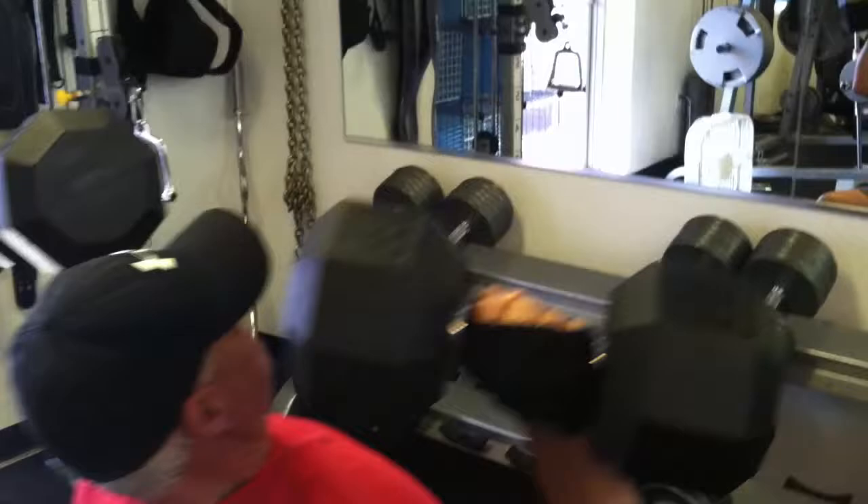Just finished up with shoulder press — did 85s for 10, 100s for I think it was 6 reps, just finished with 110s and got them for 4. Moving on to our next exercise. My dad pressing the 80 pound dumbbells — good job — got them for 5.